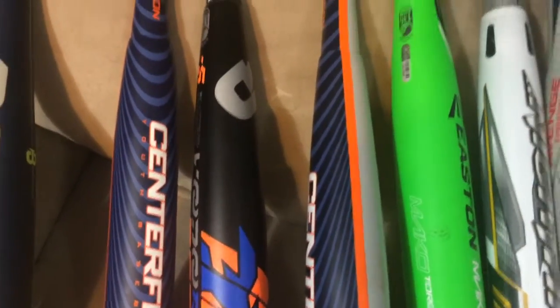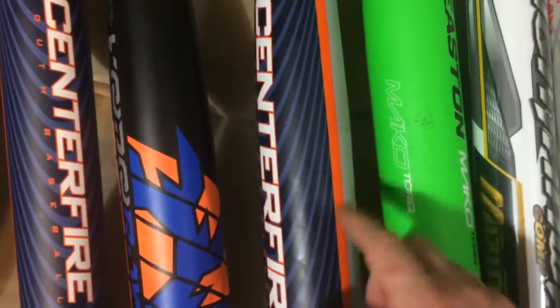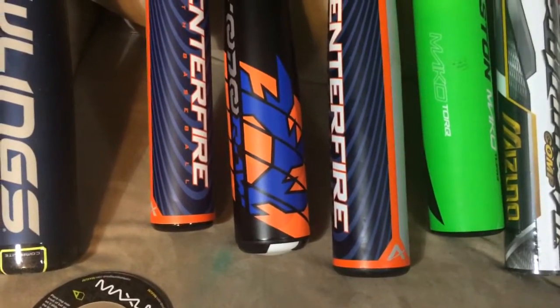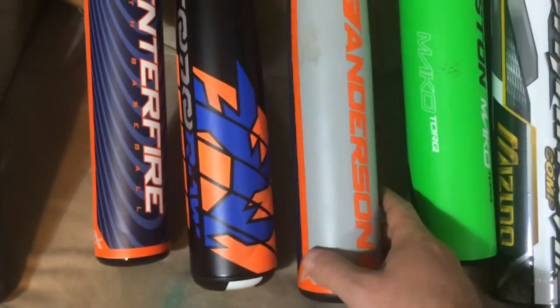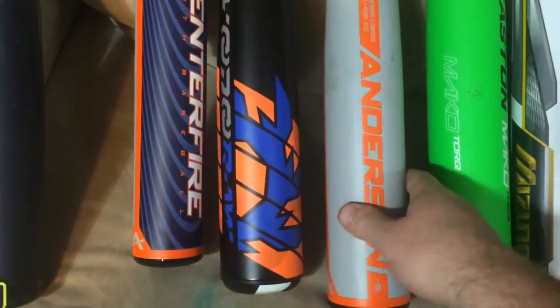Why do people like hybrid bats? A couple of reasons. One is they like the feel of an aluminum barrel. Aluminum barrels tend to be really hot right out of the wrapper — there's no break-in period. They also have better durability, last longer, don't tend to crack or break, and their peak performance is day one. The composite handle piece also helps dampen sting on mis-hits.